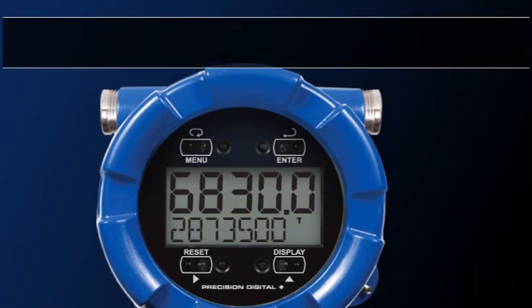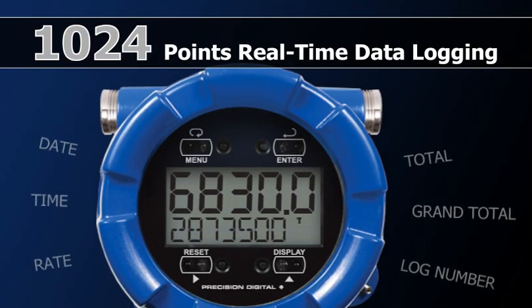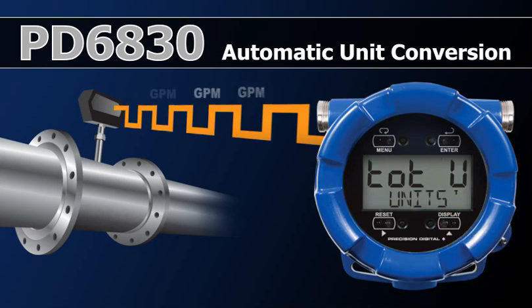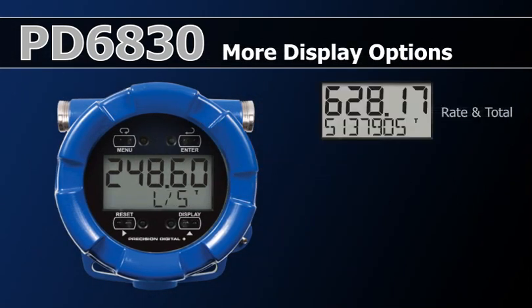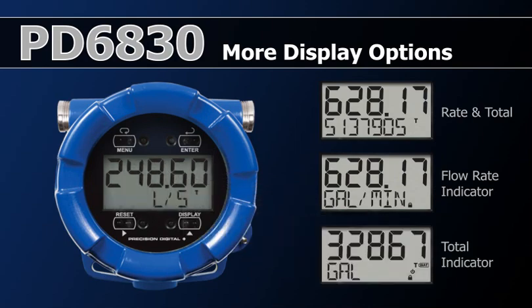Recent improvements to the PD6830 include 1,024 points of real-time data logging. Automatic unit conversions make it easy to switch between common rate or total units with no conversion factors needed. More display options allow the display to be configured to show the most critical application information in the most convenient way.